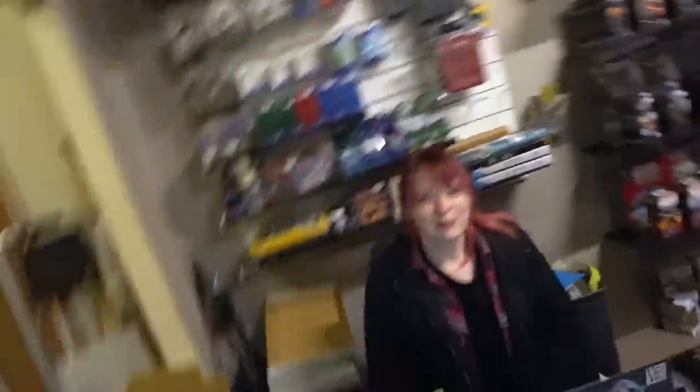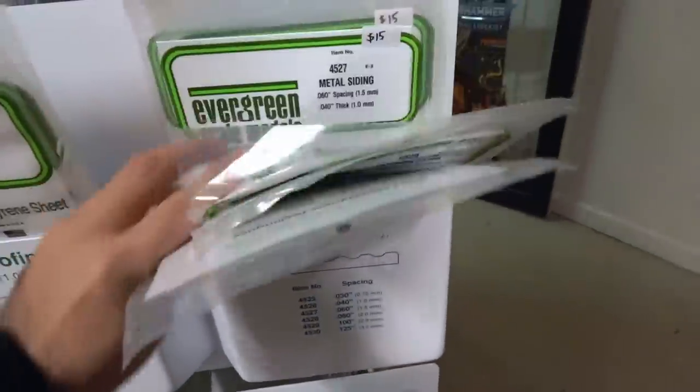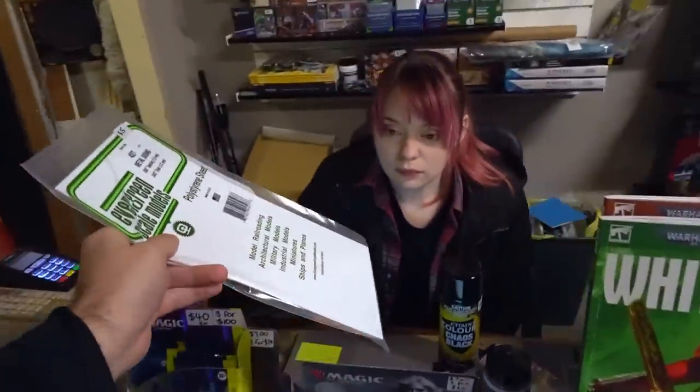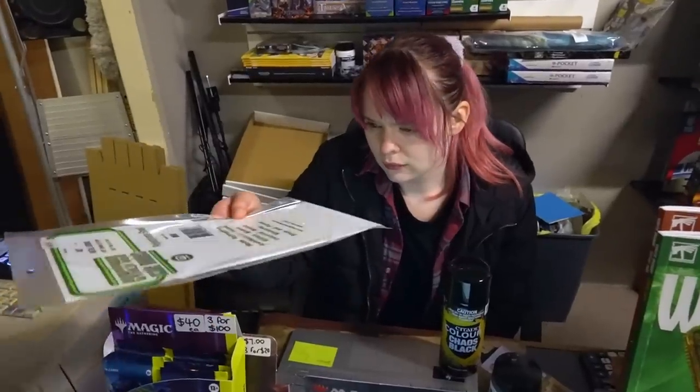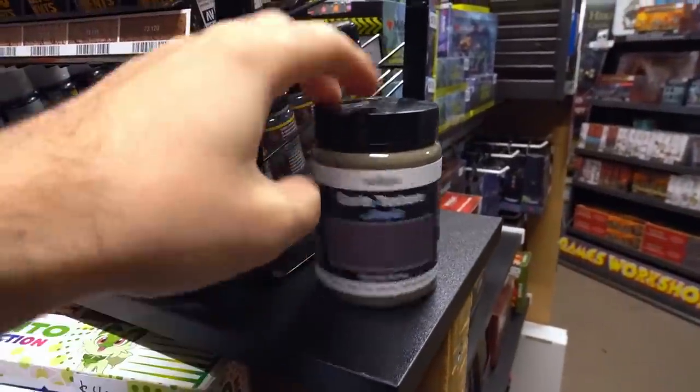Oh my gosh, it's Jen! It's like my staff is sick and you're filling in today. I'm just gonna grab some stuff. Does this look like corrugated iron to you? Yes. Sold — give this a try.